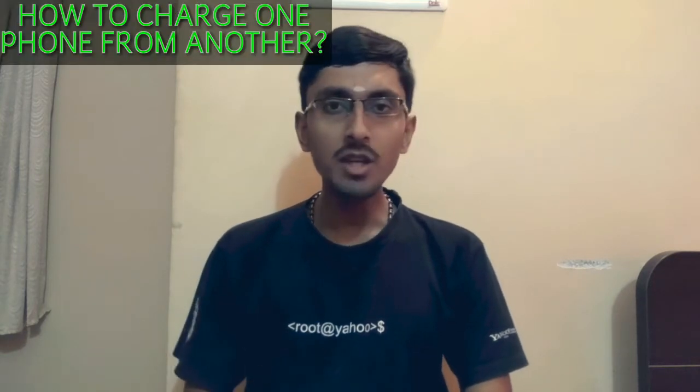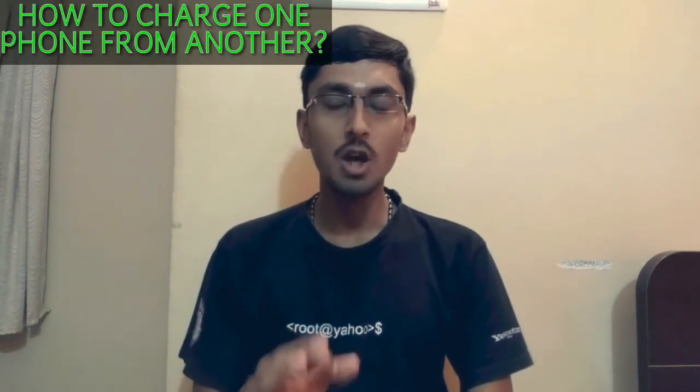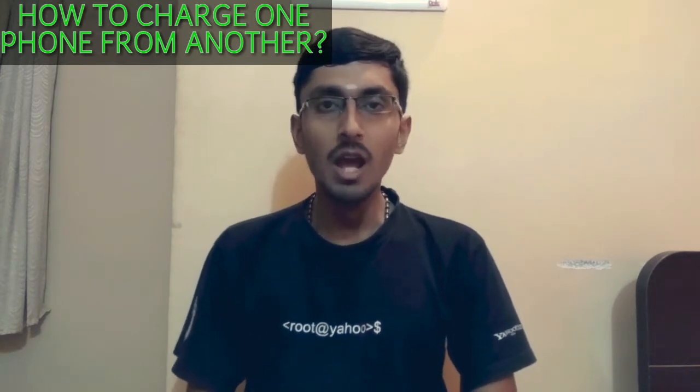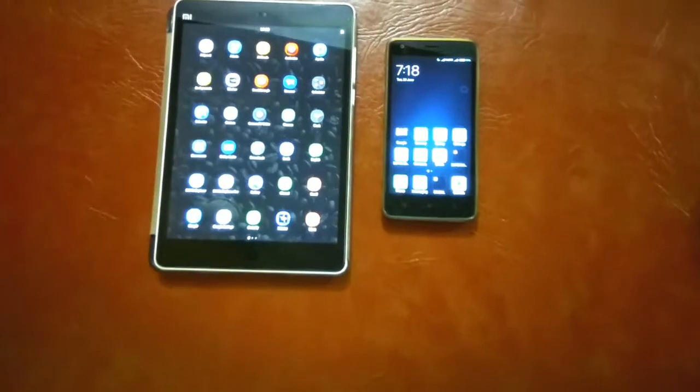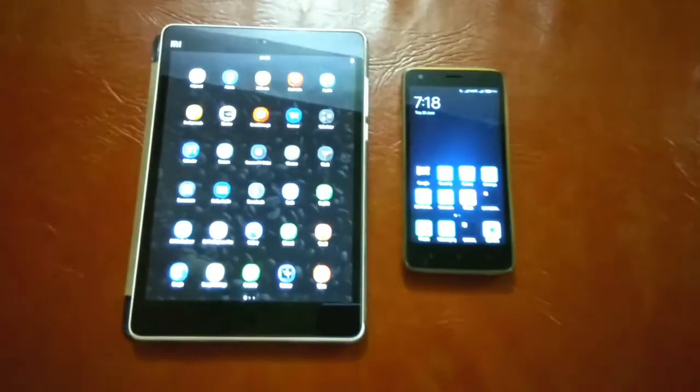Battery is one of the most important aspects of any smartphone, and the power bank is the most important accessory for that smartphone. If you are having two smartphones with you at the moment, then you can charge one smartphone from the other. In this video, I will be talking about how you can charge one smartphone from the other. So let's get started.